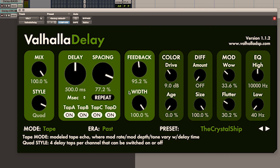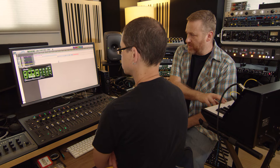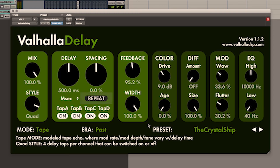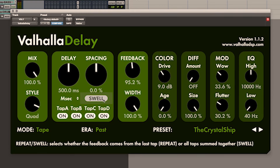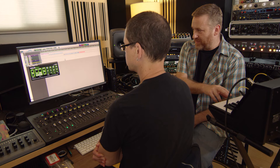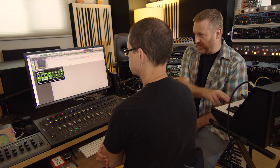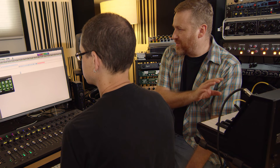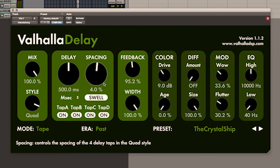Quad is based on the multi-head tape echoes you would have found in the 70s. You've got two different ways of doing that — repeat, which means the pattern will repeat itself after a few seconds, and swell, where they're all building on each other and it's not stable in the slightest. You have the spacing control that allows you to control what that rhythm is, and a tiny bit of spacing variant makes it really stereo and changes the feedback frequencies.